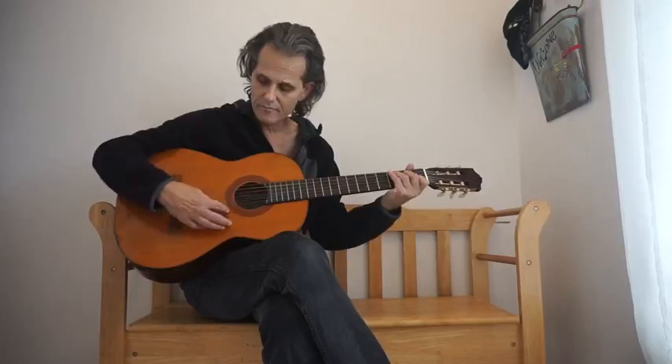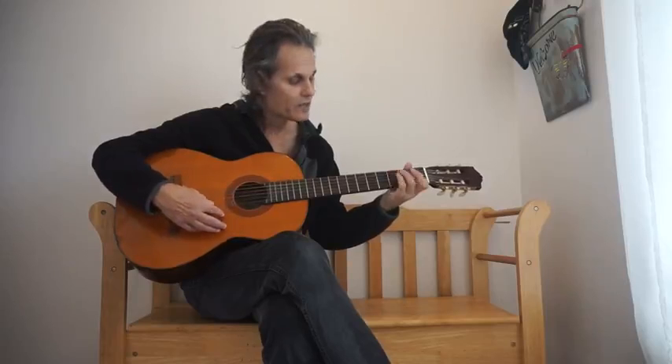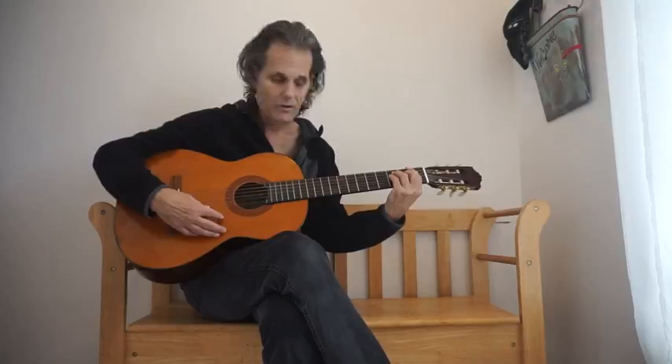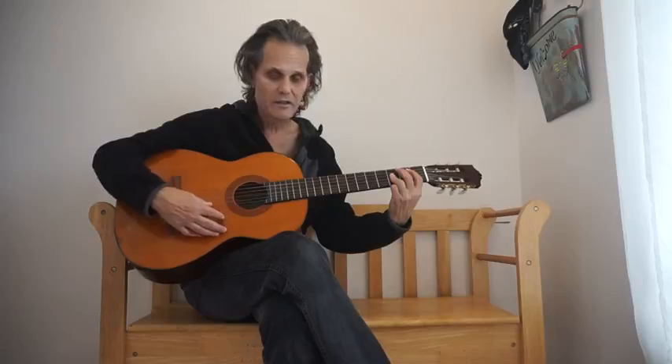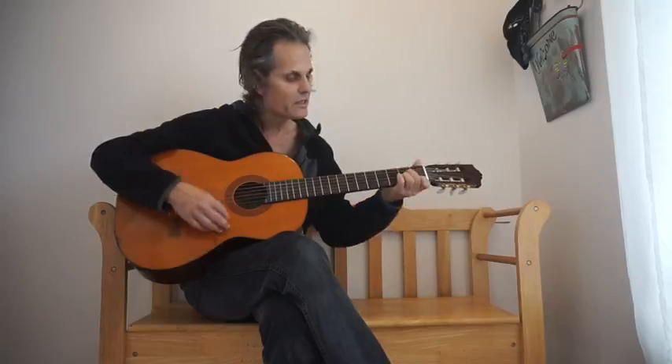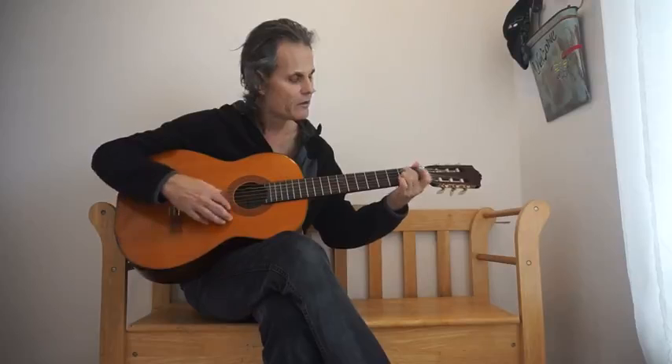Okay, the pre-chorus is a C, to a C9, an F, to a Bb, back to the A minor. C9, a B, back to the A minor.